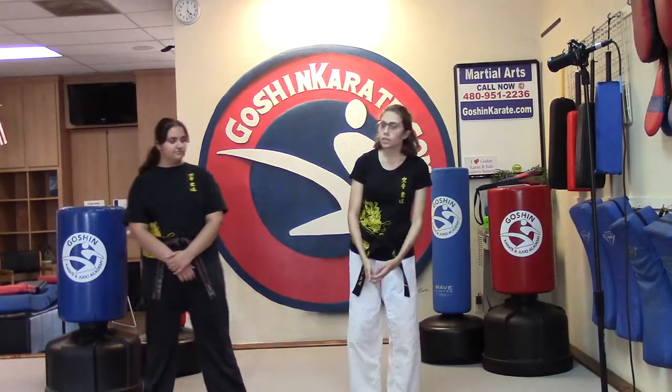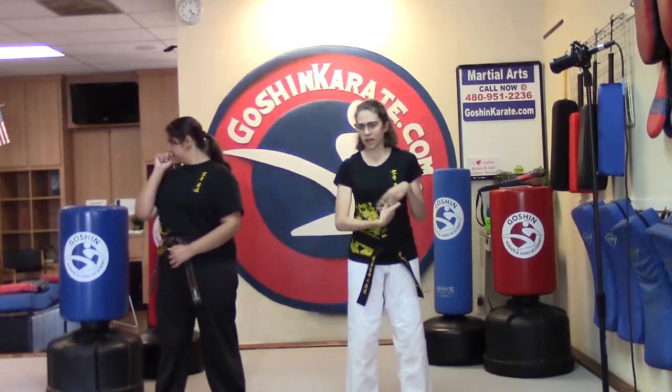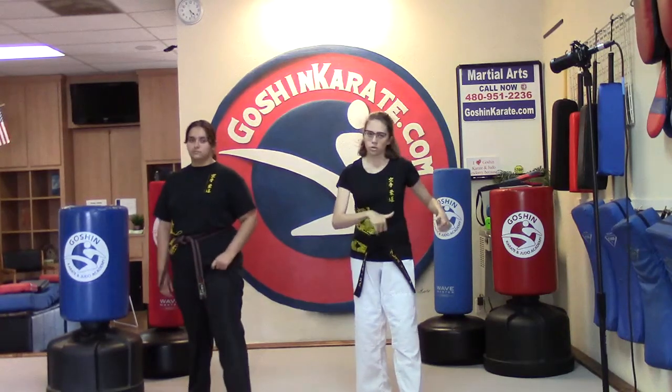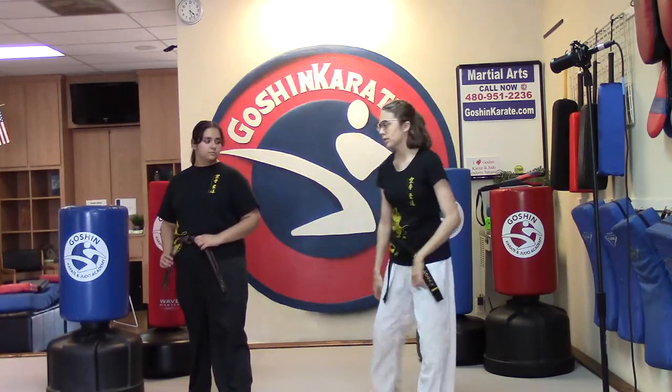Alright, we're doing another sparring kick technique from 2nd Brown — lots of fun advanced stuff today. This is just a combo kick. It's combining a few things you may already know. It's the roundhouse to hook kick. So it's a combination of just two kicks and we'll put it together for you, help you out on that hook kick because that one's a little bit more advanced, but I know you guys can do it. So let's get started.